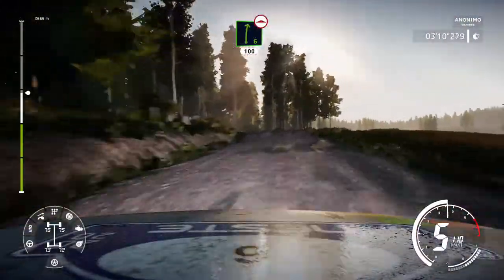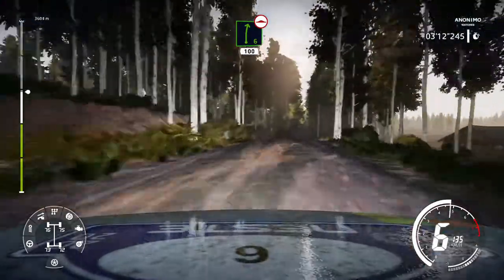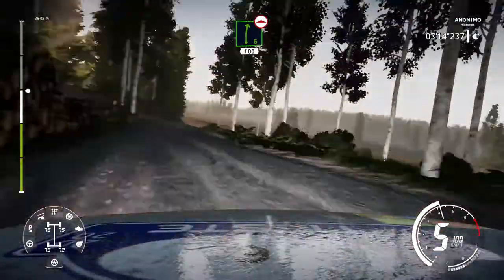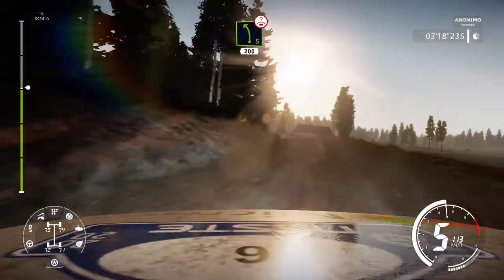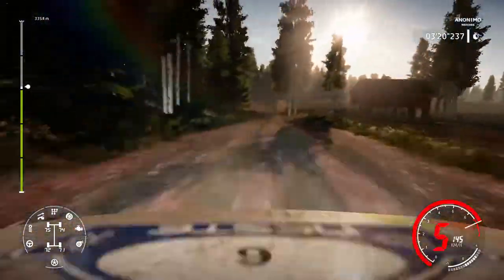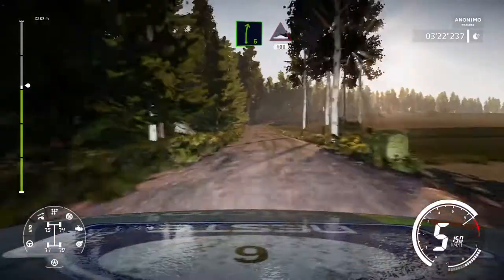Right 6 cut bumpy 100. Caution left 5 over crest keep middle 200. Right 6 cut into bumps 100.